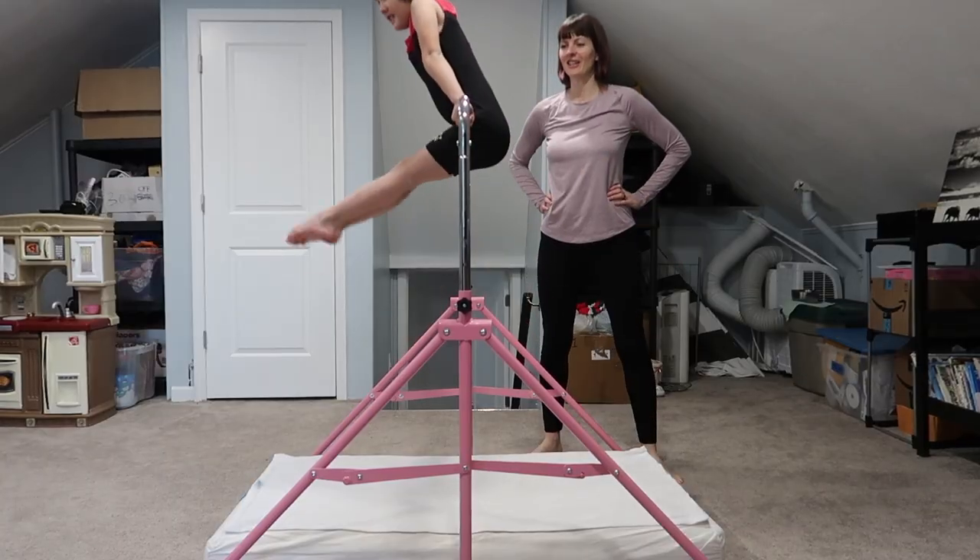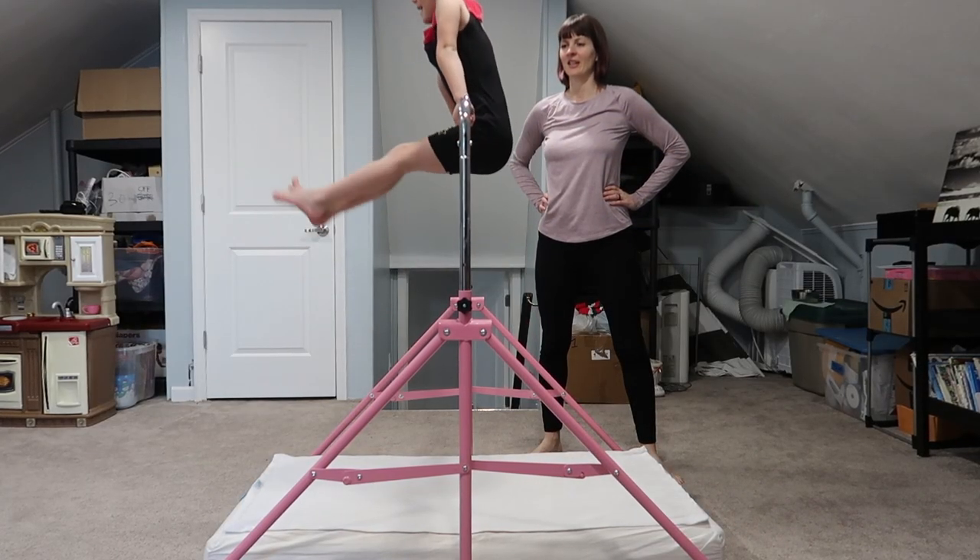Hey guys, today is a quick review of the Gym Bar Pro, which is kind of an uneven bars, kip bar training tool for gymnastics at home.